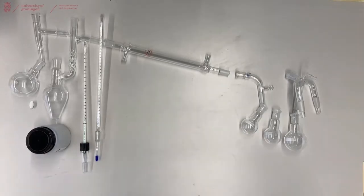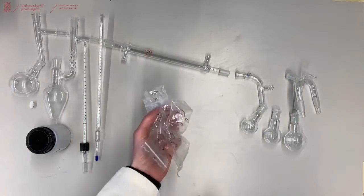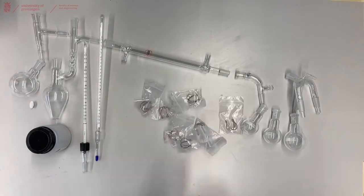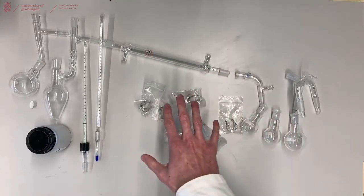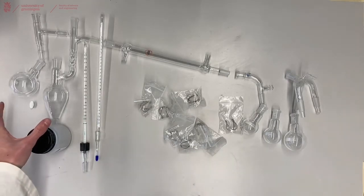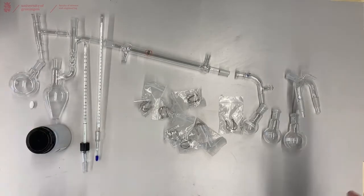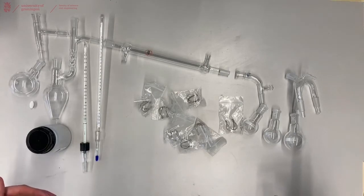This whole setup will have to be connected to your fume hood using the clamps available in the lab. There are a lot of joints in this setup, so it is useful to have quite a lot of small clamps to clamp them together. When using vacuum distillation you will want to grease all your joints. For more information about greasing joints watch our other video. You will need to heat the left side using a heating mantle or an oil bath, and you can cool the right hand side with an ice bath. Both sides will need to be supported with a lab jack.